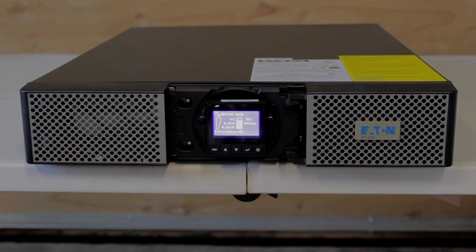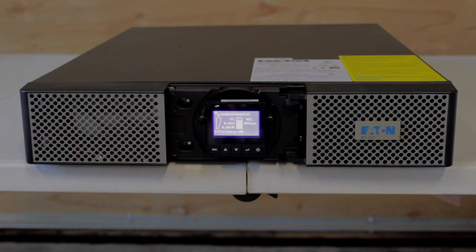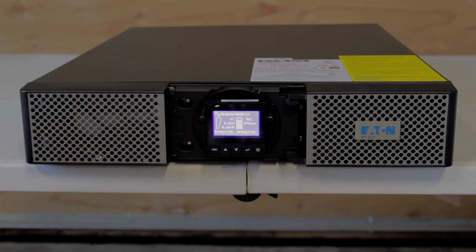Since it was a new unit and it's been in the box, it says 90% here, which means the batteries are 90% charged. It'll take a while for that last 10% to catch up. It also gives you a value of percentage which is the percentage of load that you have on the UPS, which right now is zero — zero kW, zero kVA, and it's zero percent efficient because there's no load on it.